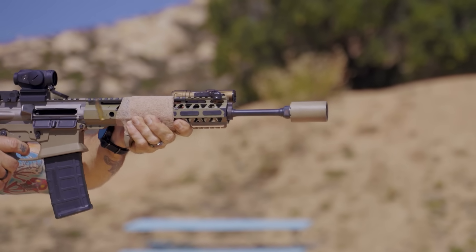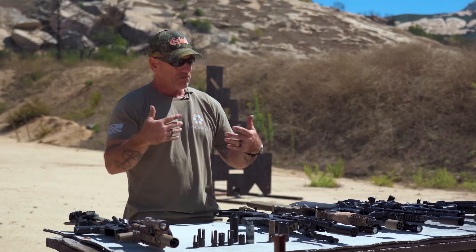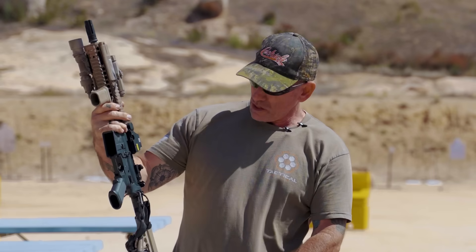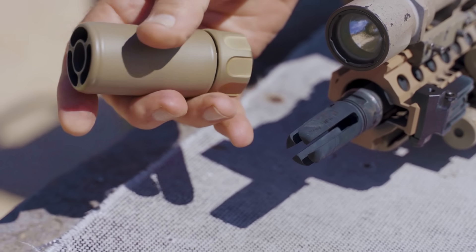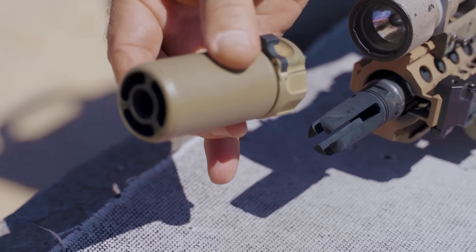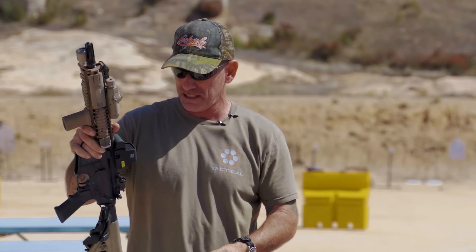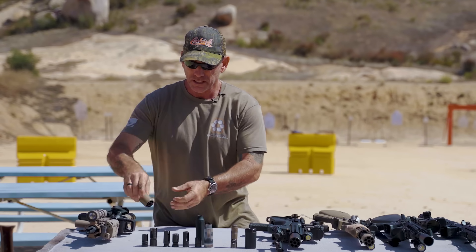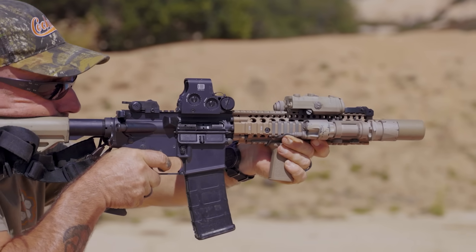Volume is important. On my Mk18 clone I've got the SureFire flash hider and then the SureFire Warden, which has the same connector as the suppressor — just drops right on and locks in. I'm a big fan of a linear compensator because it controls the blast from the muzzle brake and pushes everything downrange.